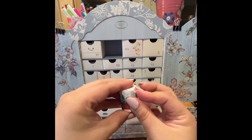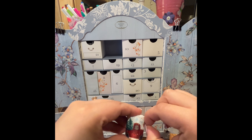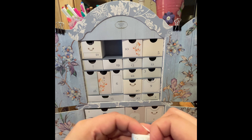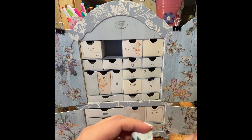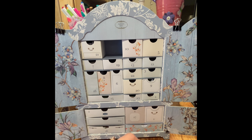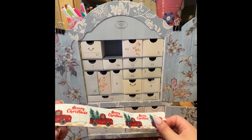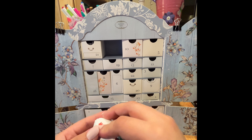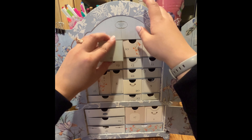Number eleven is ribbon. Looking at this Advent Calendar now, it could actually be really helpful for sorting sewing notions like buttons, ribbons, zippers, and different types of pins. Oh cute — there's just a little truck here that could make a good bow on the tree. Mayhaps.